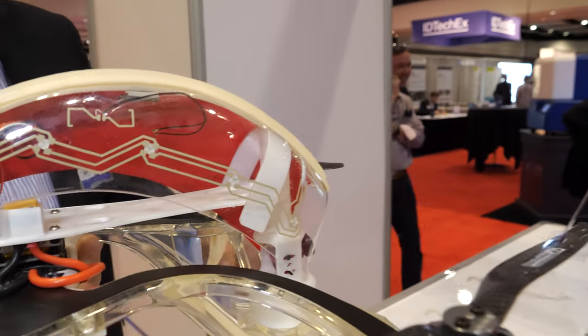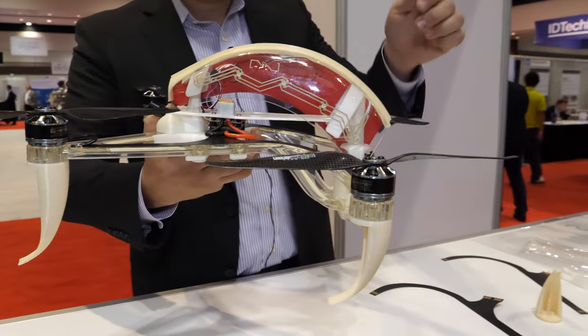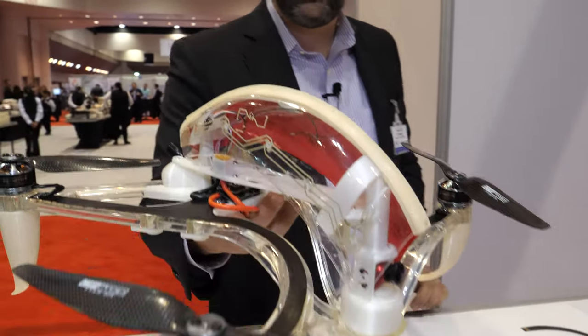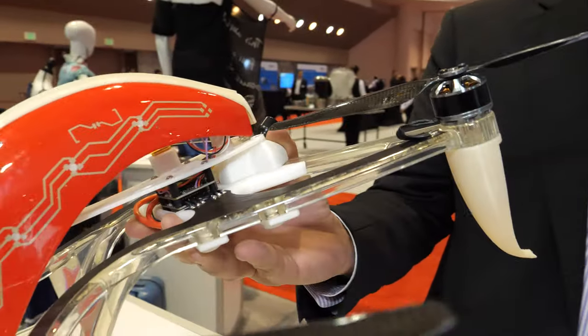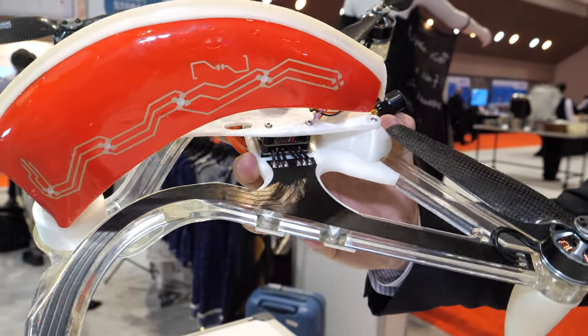For example, we've got a lightweight nylon frame, conductive printed ink for the circuitry of the LEDs and the antenna. We've also got these high-current flexes that can draw 40 amps of current.